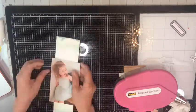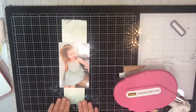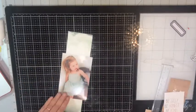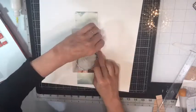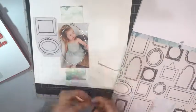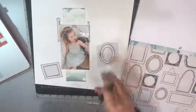I have some really old Heidi Swapp embellishments — I wonder if I still have the package. They're called Bling Frames and these are ovals. They are old; the back of the package says 2006, but I still think they're just gorgeous and I love them. The paper I'm using has all of these frames on a 12 by 12 piece of paper.